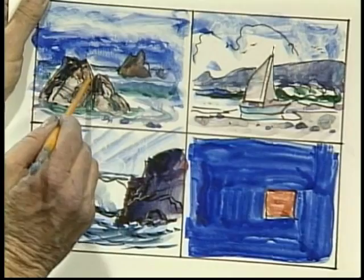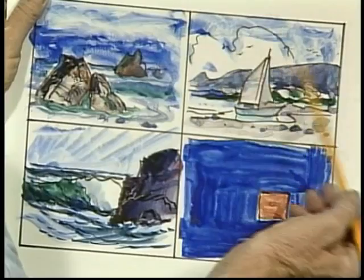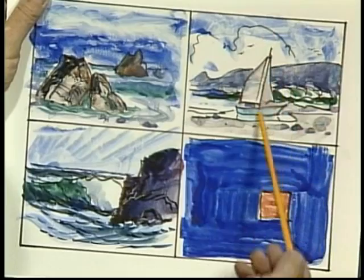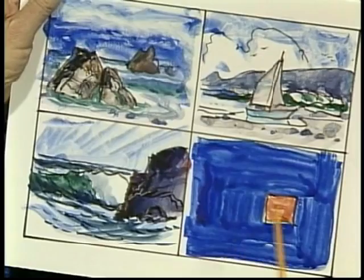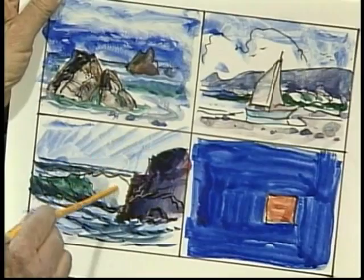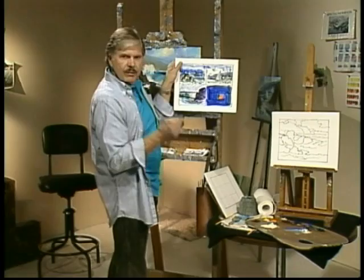Another way to gather a center of interest is to put a different subject in. Here's a seascape — clouds, headland, wave — but here's a little sailboat sitting on the beach. Obviously you're going to look at that. Obviously it's too centered; it should have been over or whatever. But anyway, that's another form of getting center of interest. Another center of interest, and this is the one I use the most, is contrast. I want the lightest light in my composition against the darkest dark, and where they touch, that will gather more interest.